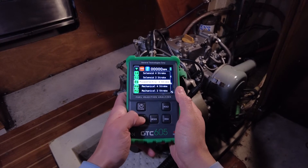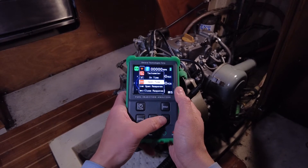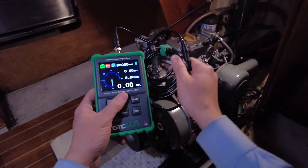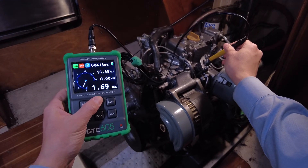Starting and configuring the GTC605 only takes a few seconds. We'll start by using the easy-to-read digital view to check how long each injector is open for on this Yanmar 2GM indirect injection diesel.